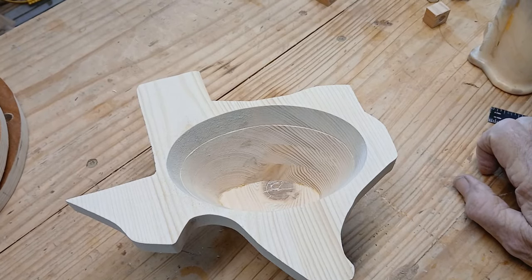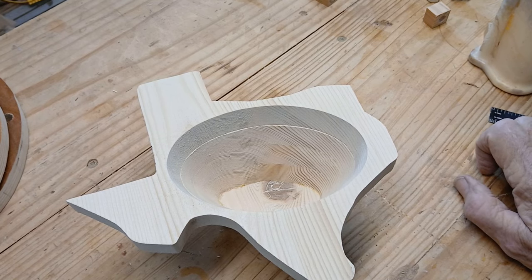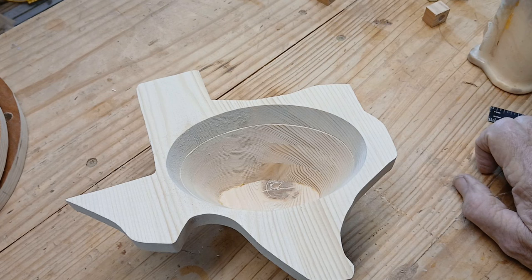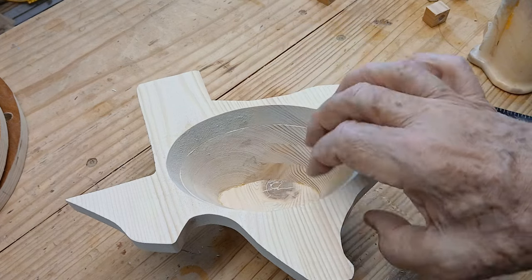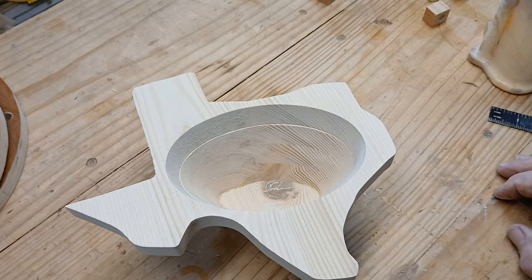I've got the bowl sanded real nice inside and out, everything's matching up, all the scratches sanded off. I'm going to glue this top on. It probably would have been better if I'd stopped at two rings or maybe even one, but it is what it is — I'm going to finish it. I'm not real happy with it; it's kind of an odd little thing. But this is all experiments. I was just thinking about different things and trying them. They don't always work out the way you want, but sometimes you get nice surprises. I may just seal it rather than stain it — don't really want to do a lot of work on it because it's not a great little piece.